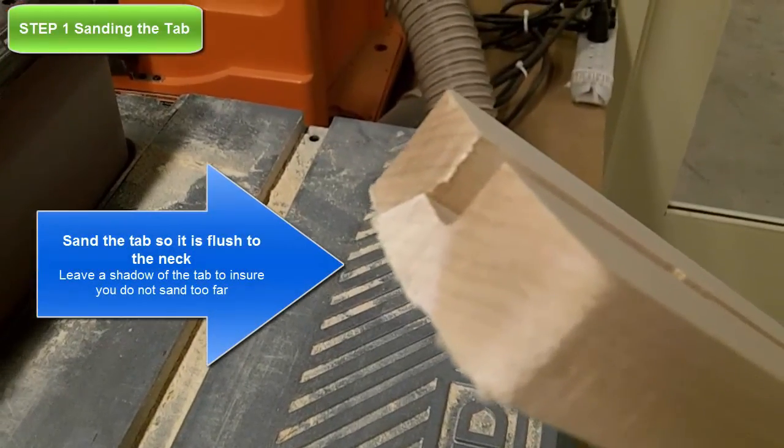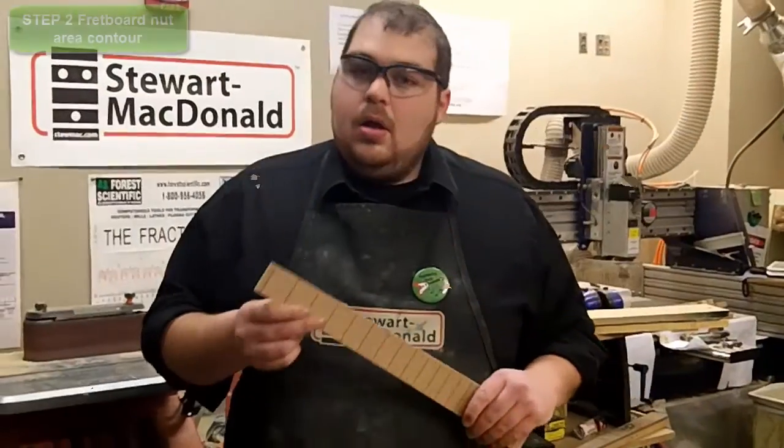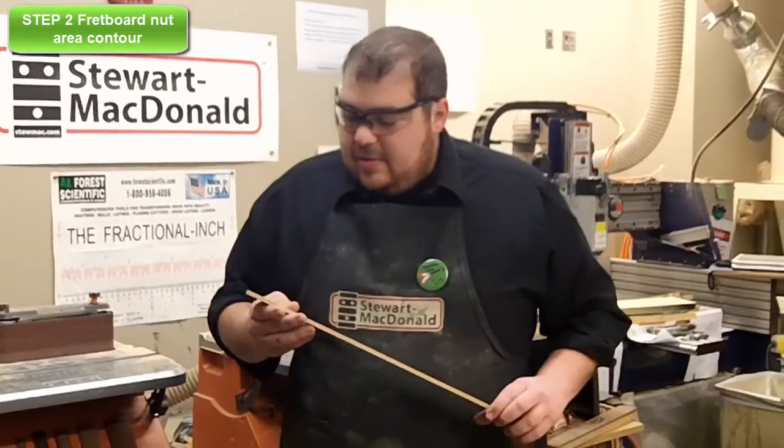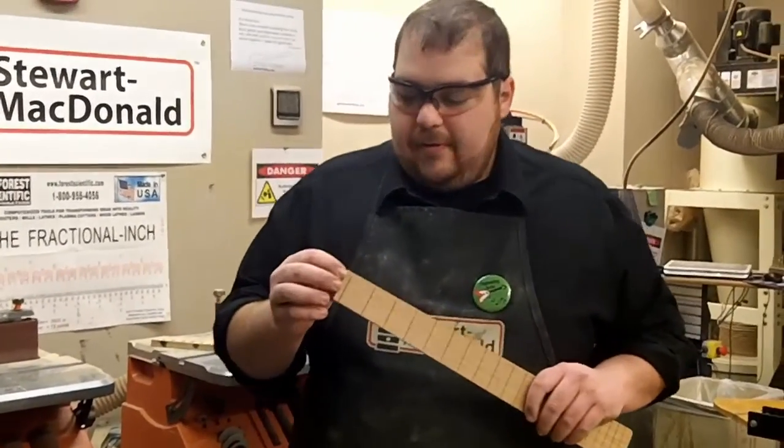You need to sand the tab off so that way the neck is flushed. The next step is to sand a transition onto the top edge of our fretboard.